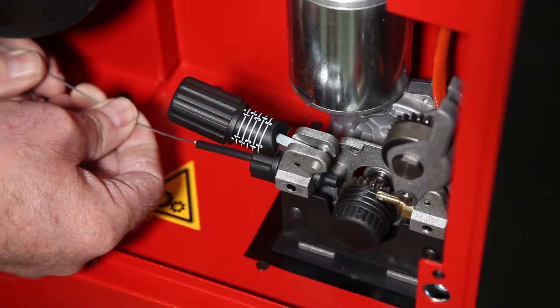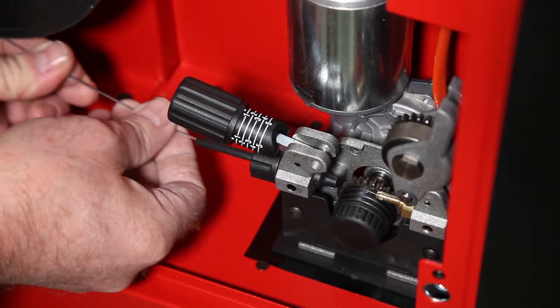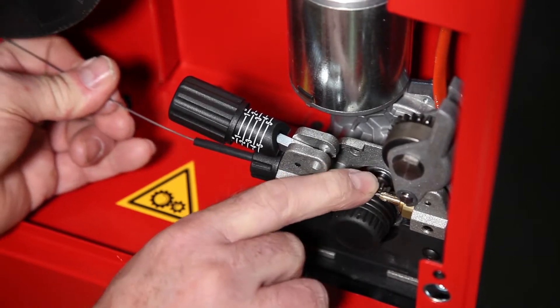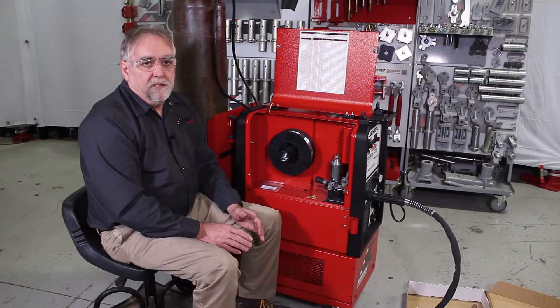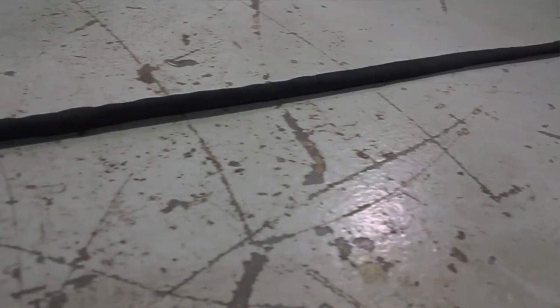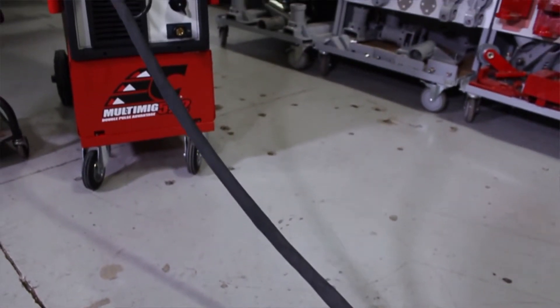Feed it through the plastic liner ahead of the rollers and into the metal tube on the opposite side. The easiest way to feed the softer aluminum wires through the push-pull gun and avoid bird nesting issues is to feed the wire by hand. To do this, straighten the torch cable out, laying it flat and ensuring that there are no kinks or bends in it that would inhibit the smooth feeding of the wire through the liner.